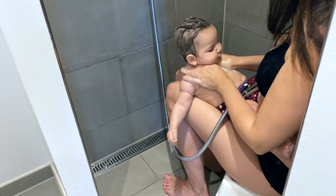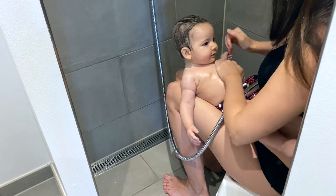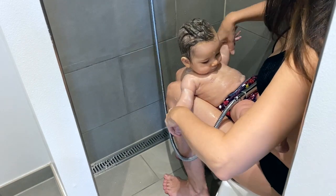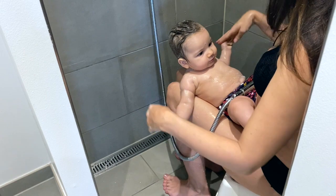I try to talk and play with her during the baths. I find this method of bathing my baby is such a great way to connect. Sitting down like this is also so comfortable for both of us.